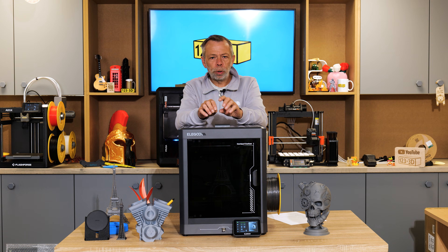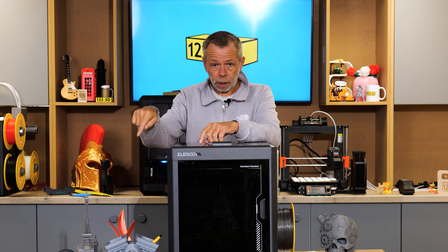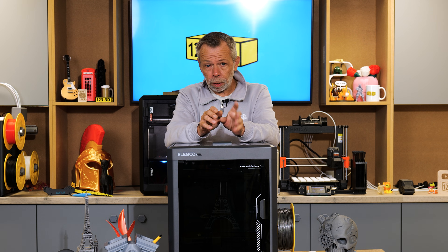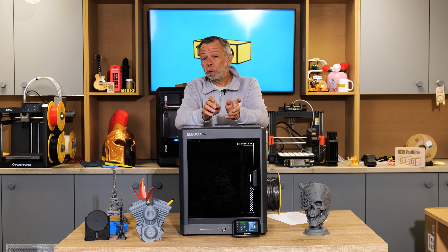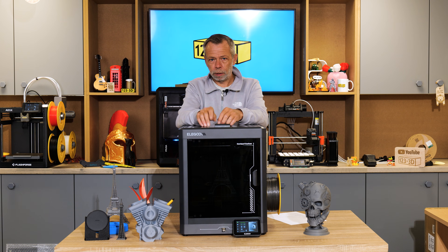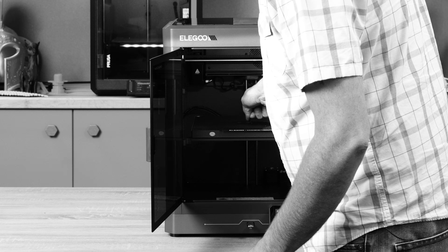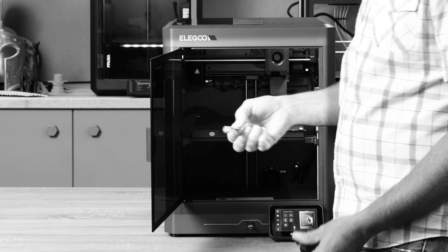For those who didn't see the first video, please do check out the link in the description for the unboxing and first thoughts review, where you'll see me make a big boo-boo — I was very impatient and couldn't wait for a print to cool before ripping it from the bed and destroying all our hard work.